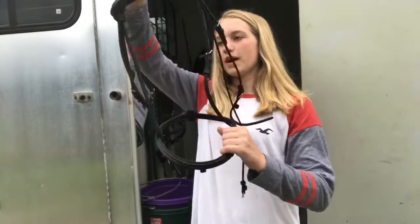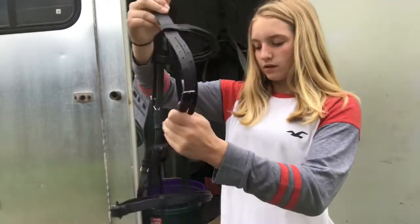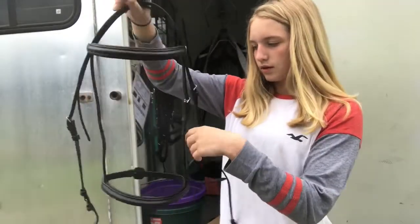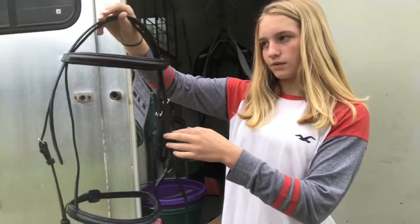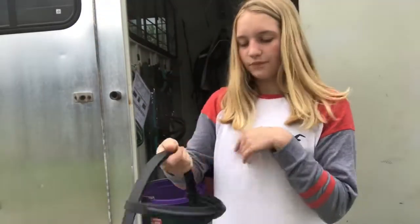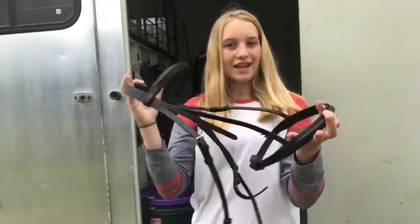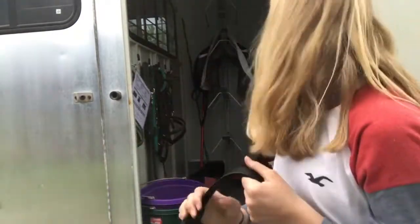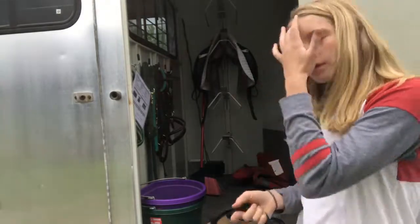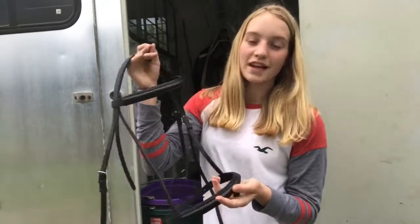So there is the bridle put together. Obviously I don't have the bit on it because I don't have a dressage bit yet. I put the crown piece on a little bit wrong but I will fix that. This should fit perfectly fine — it's a Cob. The branding says Henry Day Rival and I really love this stuff. It will match my black dressage saddle.